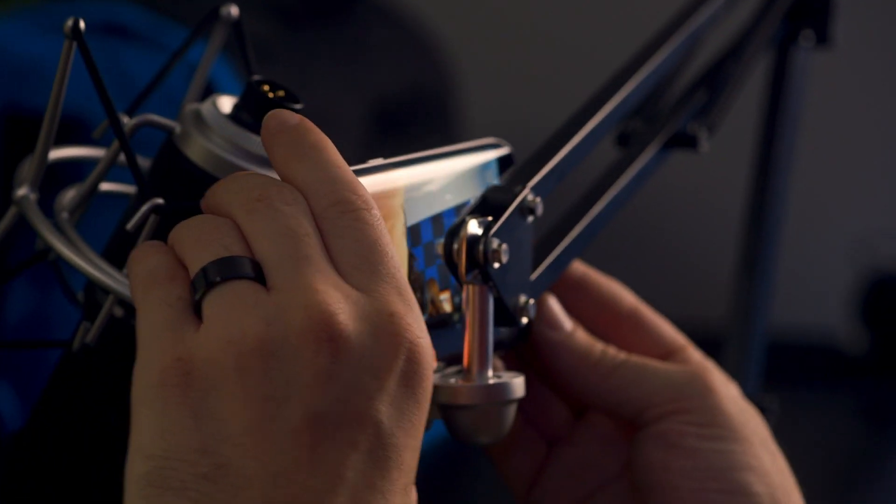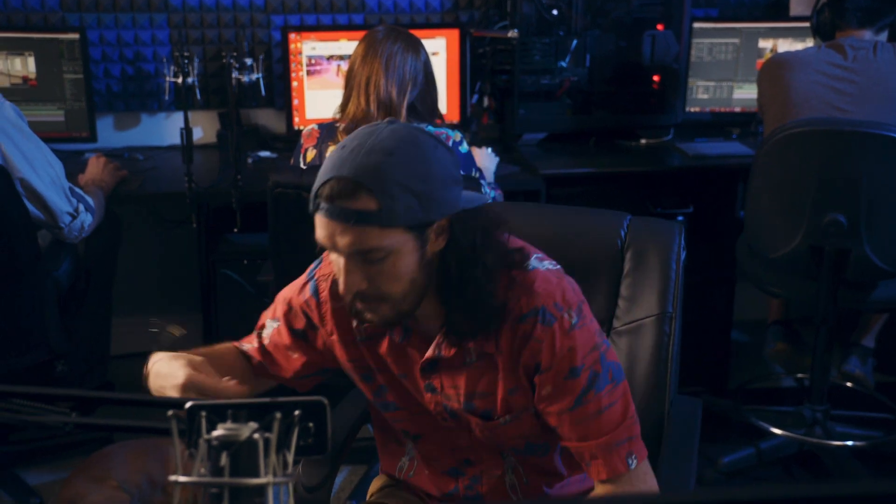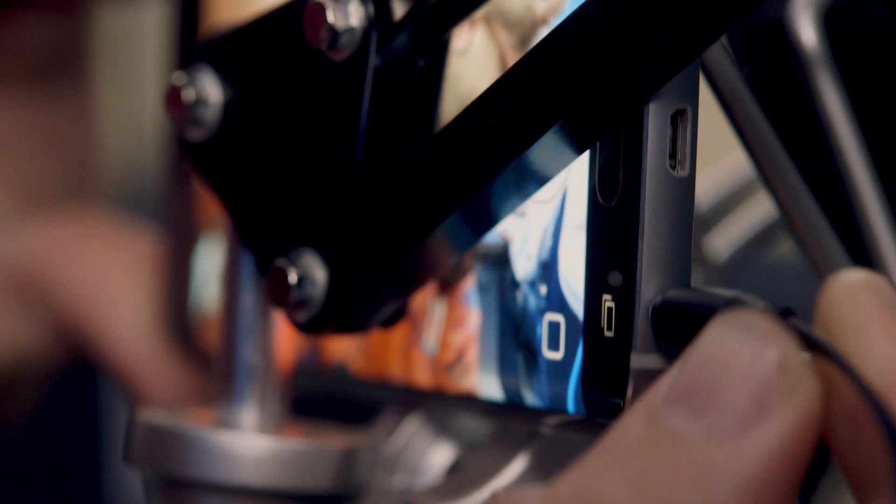Grab your Galaxy S6, find a place to put it where you want to take the selfie from. And then, headphones. This is how this tip works: you need to have headphones. You plug them into the phone.